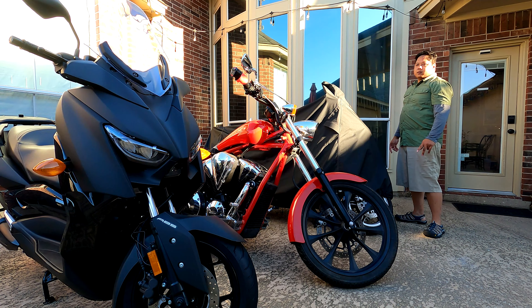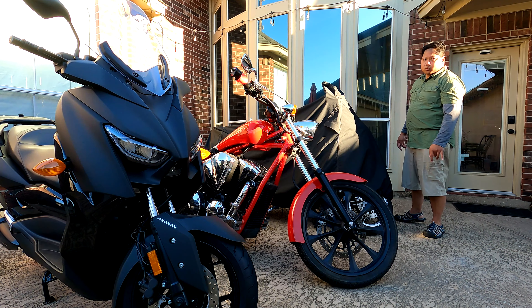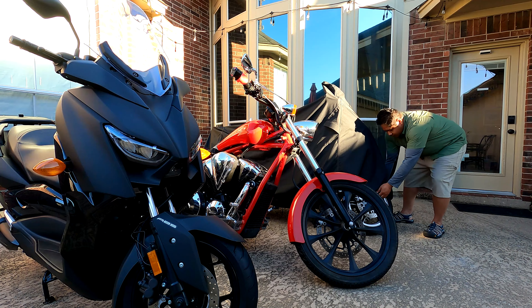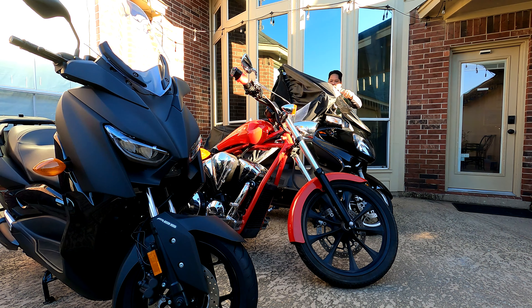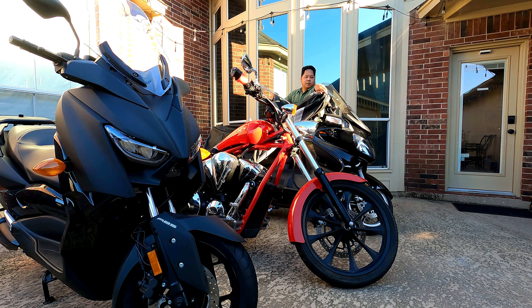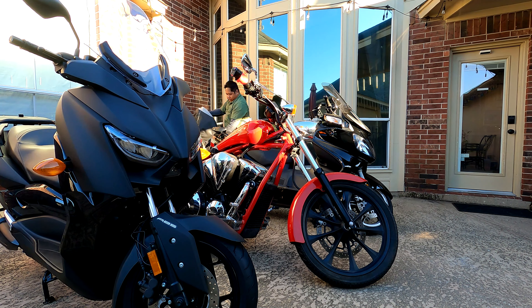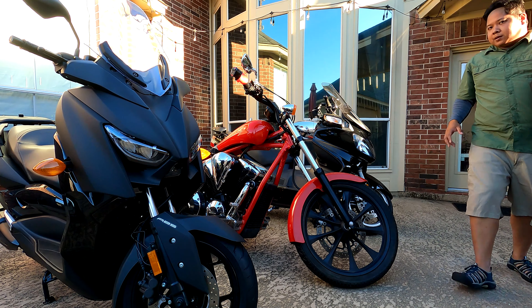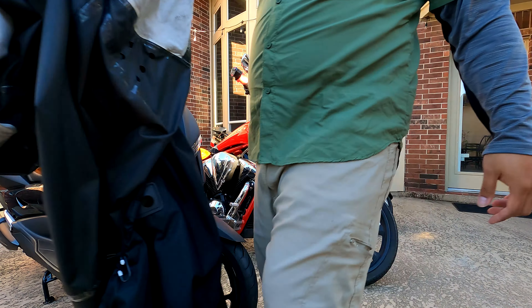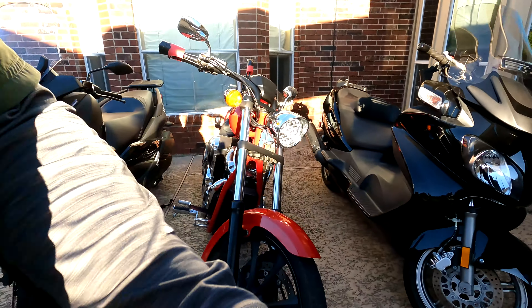Come here, Chip! Alright, the Bergman's dusty — the windshield needs to be wiped on the Bergman, but other than that it's pretty clean.